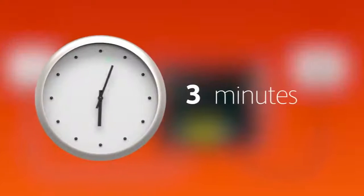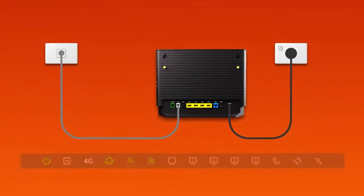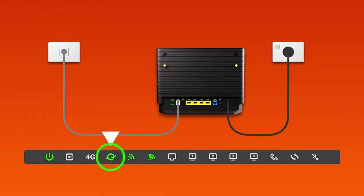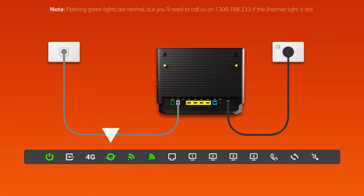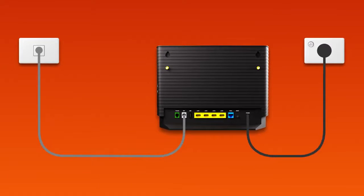Allow 15 minutes for your modem to boot up and configure automatically. Once you're done, check the lights on your modem. If the internet light is green, you can start connecting your devices and get online. You can use additional ethernet cables to connect devices to any of your modem's yellow LAN ports.